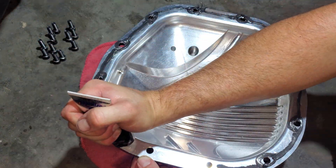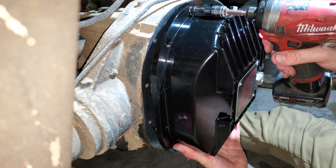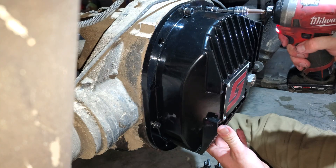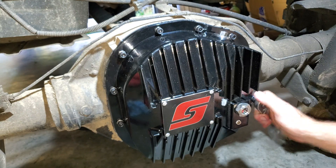Feel free to roast my bead application in the comments. When installing a new cover, make sure to leave the bolts loose until they are all threaded, then you can get them hand tight. If you're using RTV, leave them snug and torque them to spec after 1 hour of setup time. If you have a lube blocker or similar gasket, you can torque immediately.